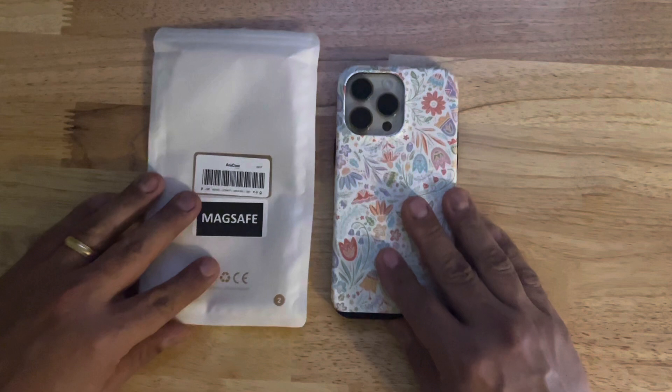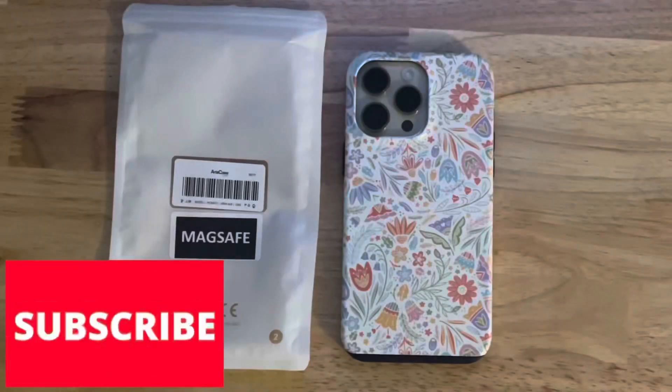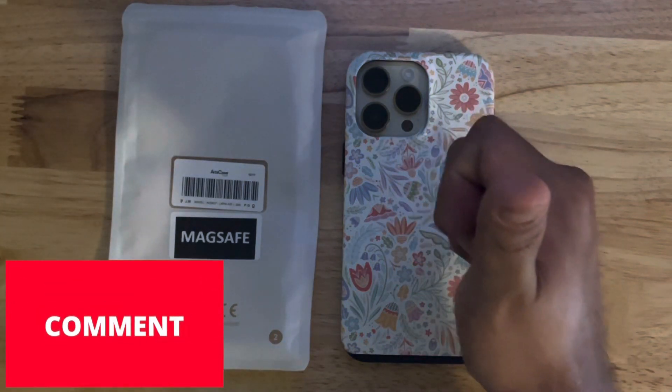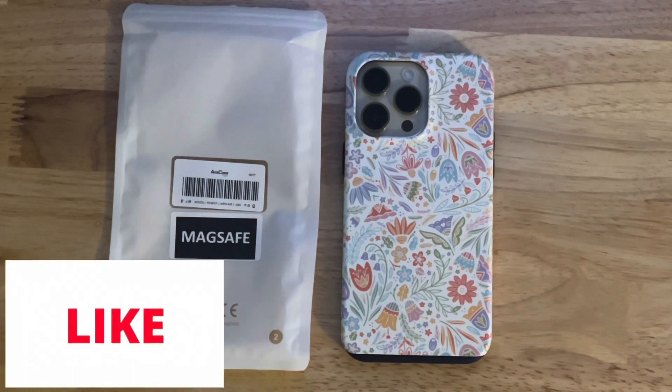I want to thank everybody for taking a few minutes to look at this quick unboxing from Arts Case. It is an iPhone 14 Pro Max case and the name is Pretty Pastel Floral by Noonday Design. The SKU number is AC-02222251 and you can go to artscase.com to order it — they have a sale going on right now. Please consider giving a thumbs up, leaving a comment, and subscribing. Talk to everybody on the next one, take care, bye!